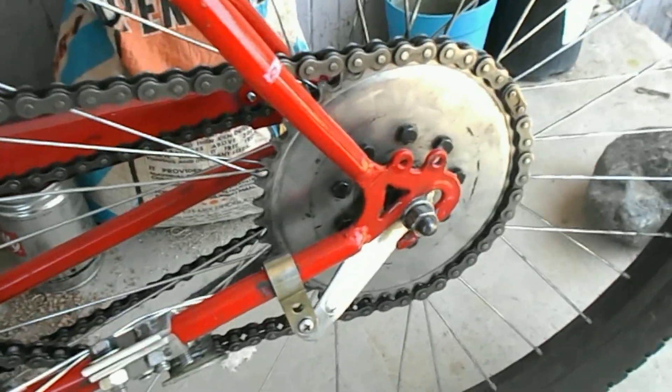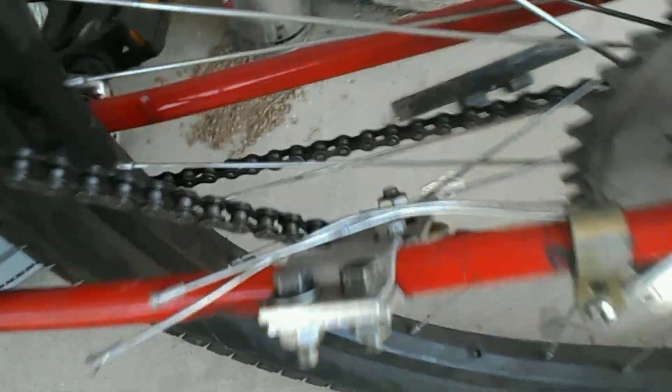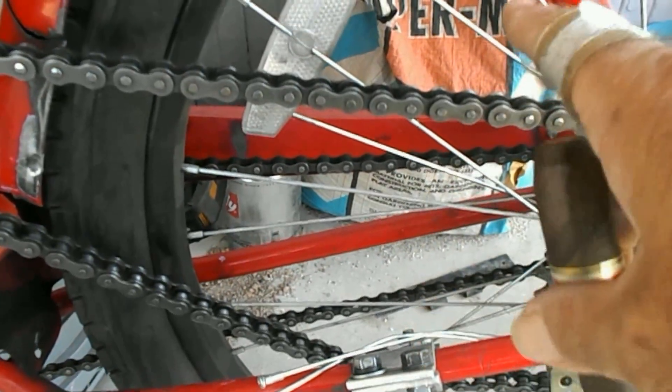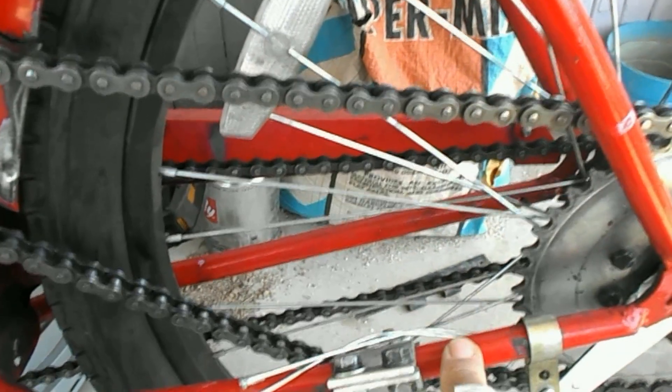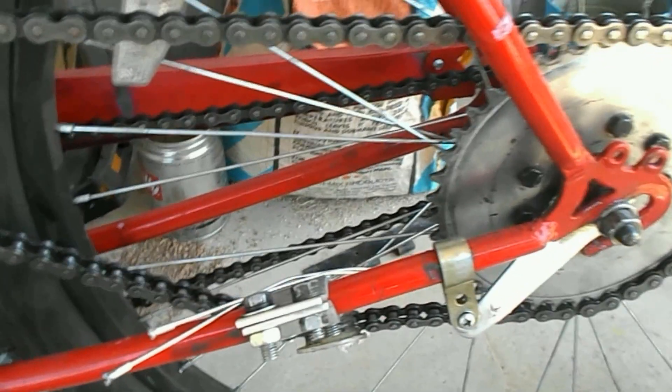One of the issues, I think, with the problem is that this chain tensioner here is a piece of crap to begin with. If I had the money, I'd buy one of those stretchy across ones — the ones that bolt onto your frame, the seat stay and the chain stay. It comes across with a wheel you can adjust up and down. They're like $40, $45.